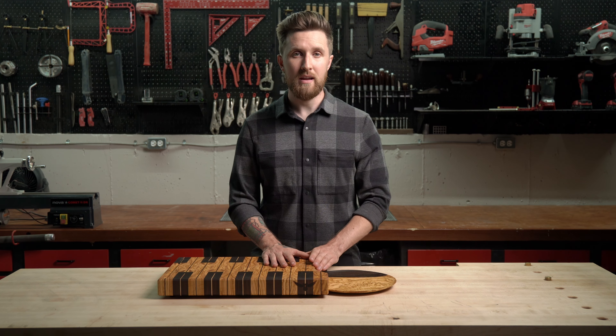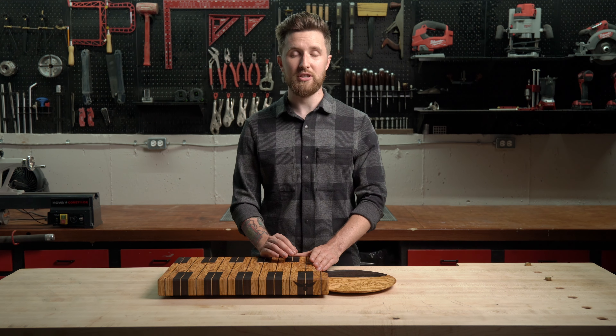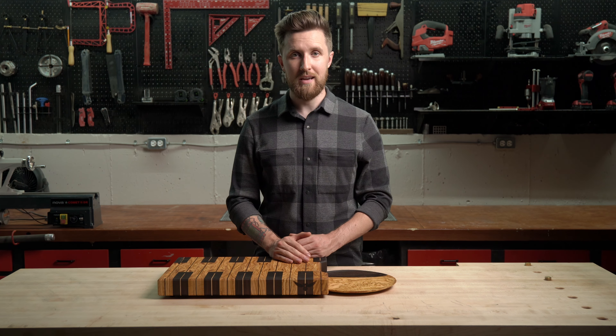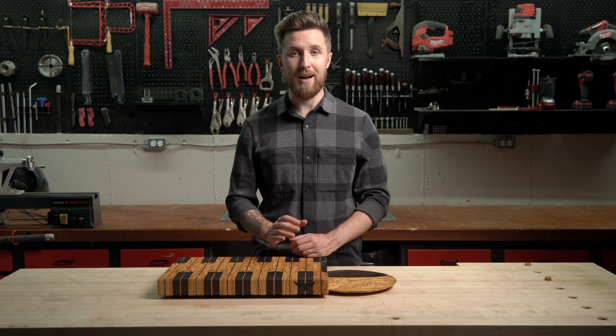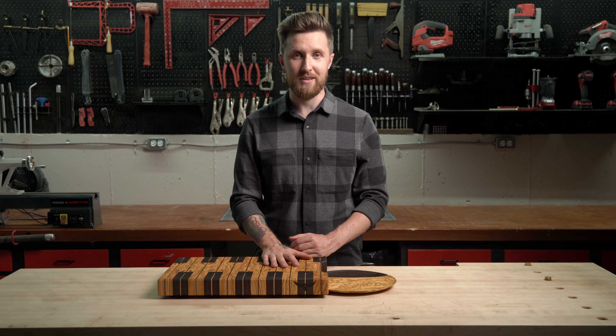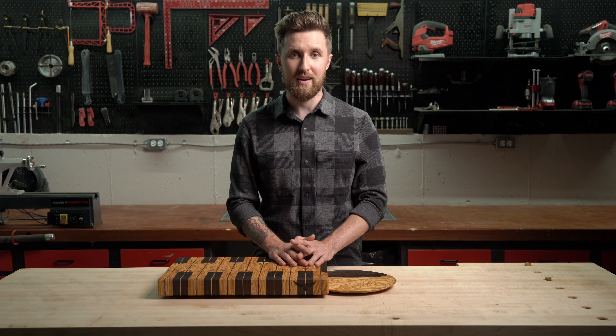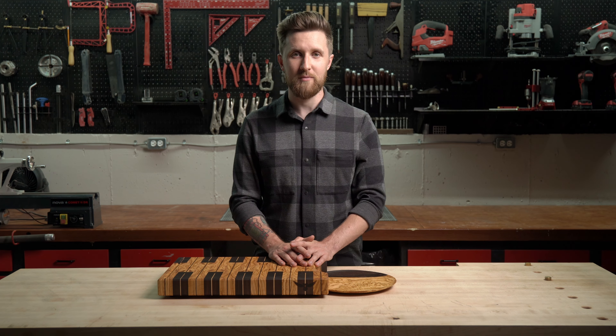If cared for properly, there's no reason your cutting board can't last your entire lifetime and be something you hand down to your children or grandchildren. I hope this has answered all your questions on cutting board maintenance and will enable you to care for your cutting board for a very long time. If you ever have any questions, please don't hesitate to reach out. Have a wonderful day — you deserve it.